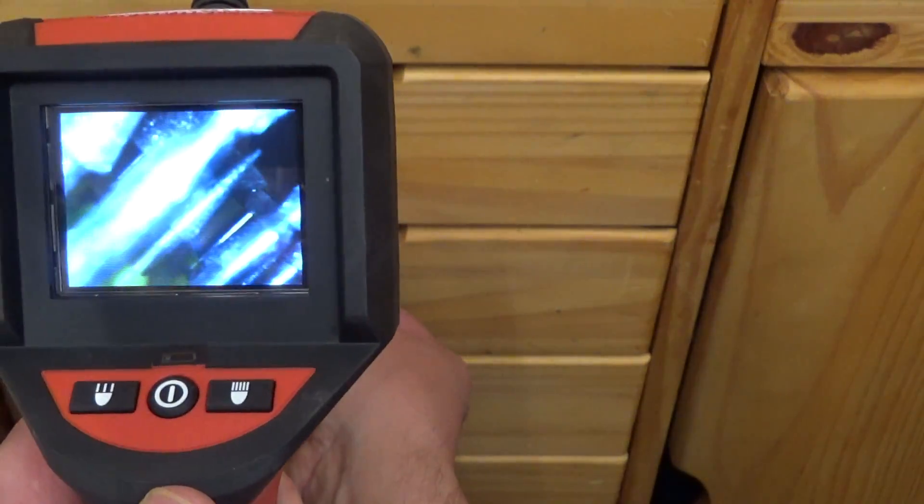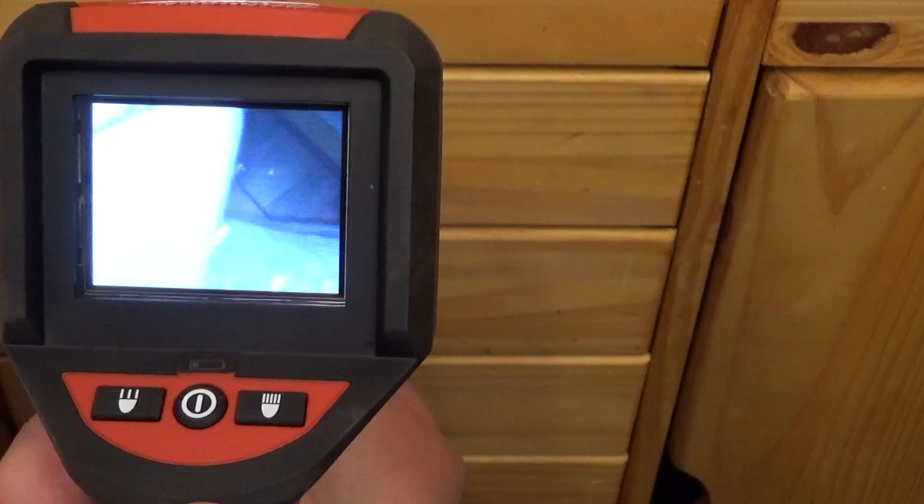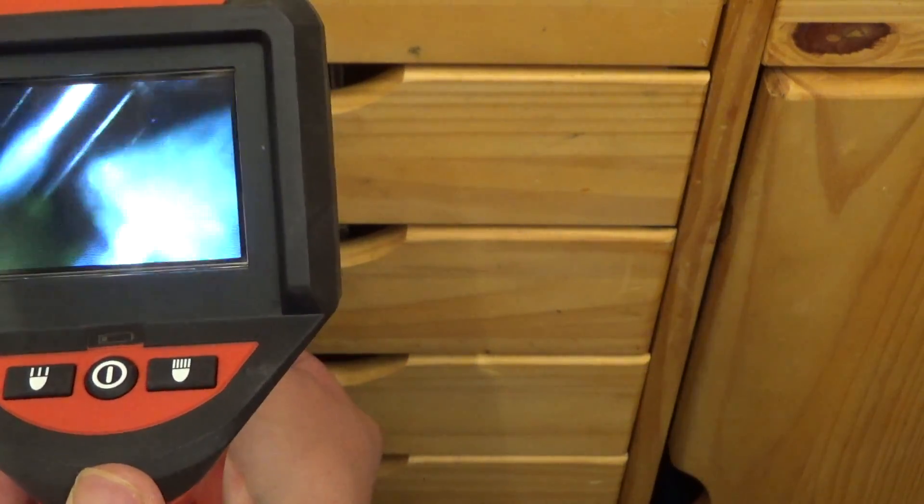LED brightness is only at the first level. Here are some 1/8-inch Dremel diamond-type bits. Resolution isn't fantastic, but close focus is not bad at all — you can really get close up.